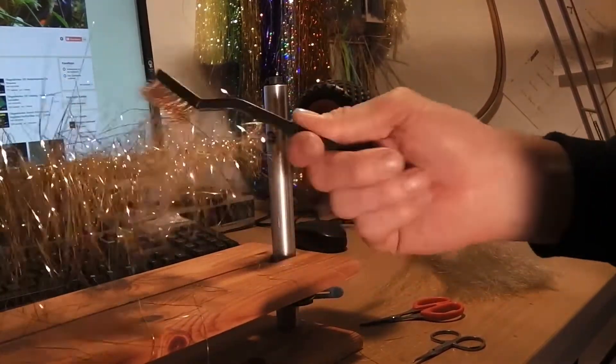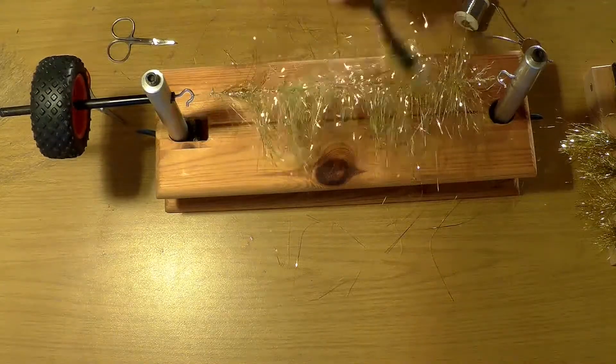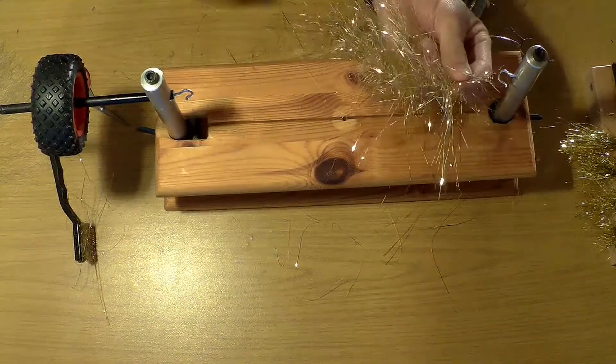Eine Bürste hilft dabei, die Fasern etwas zu verteilen. Danach einfach abschneiden und fertig.